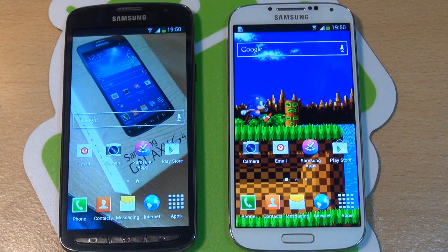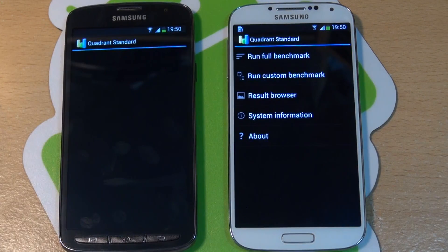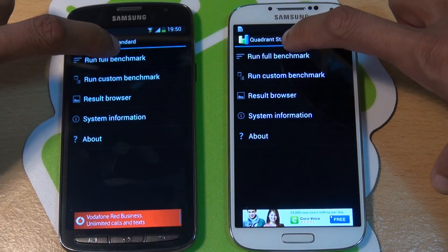Now there's no power saver modes on, both devices have just been rebooted, and the first test we're going to run is Quadrant Standard on both and we'll do a full benchmark. So here we go, 3, 2, 1, go.